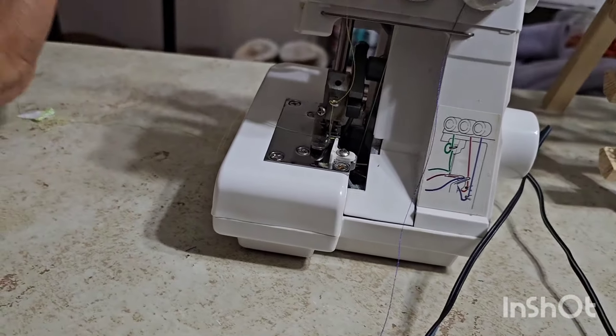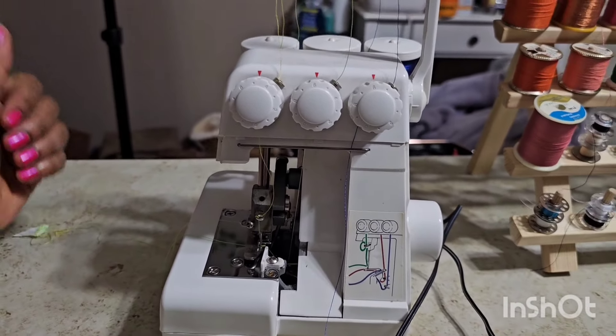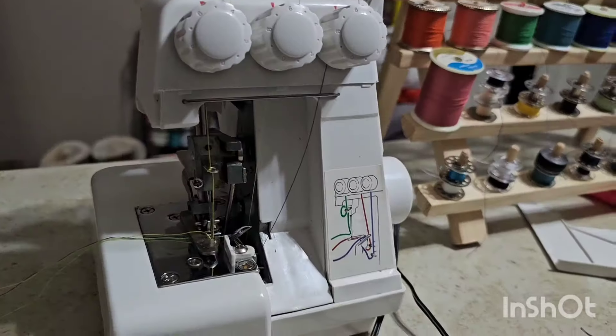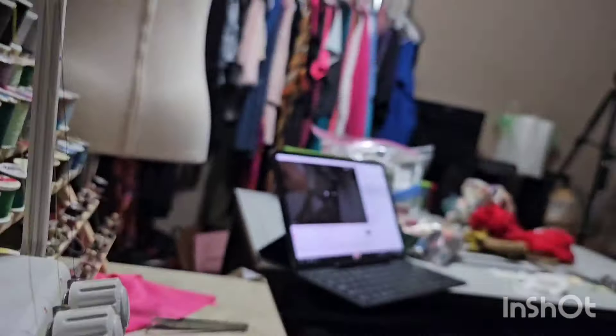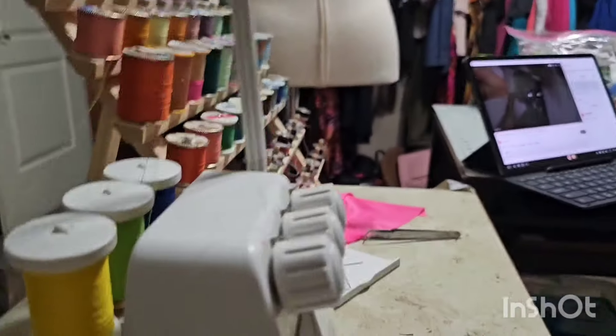But we got progress, y'all. I learned how to thread a serger today. I bought a serger today and I learned how to thread it today. Okay guys, so we are ready to try this again. This tripod has had it — oh my goodness. Maybe it's just me.